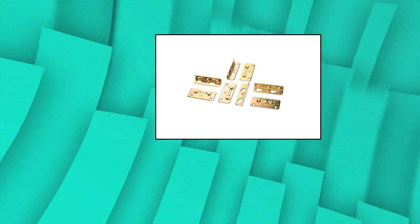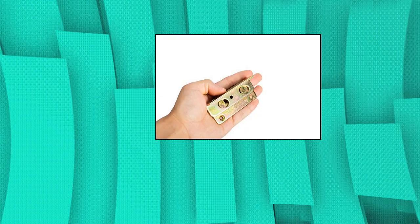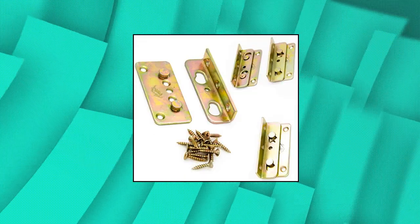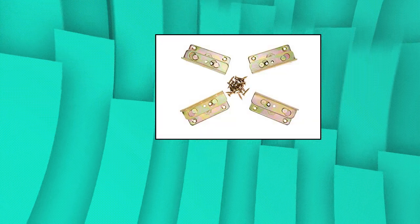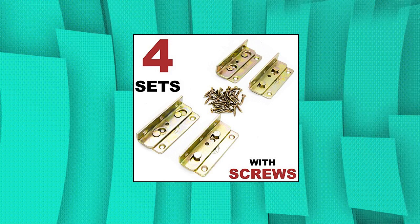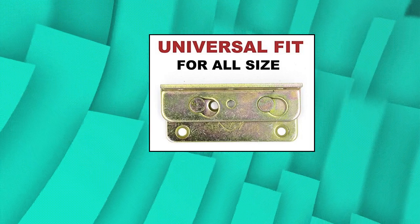Couture no mortise bed rail fittings — complete set of four heavy-duty rust proof frame brackets for connecting to wood, enough for one bed. No mortise heavy-duty rail fittings set of four with enough mounting screws. Bracket dimensions: 3.375 by 1.375 by 0.6 inches. Rust proof — made of sturdy and heavy-duty galvanized rust proof steel. Comes with premium wood screws which ensures durable and long lasting joints.